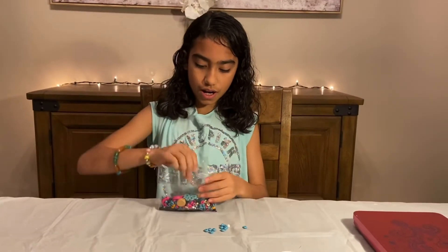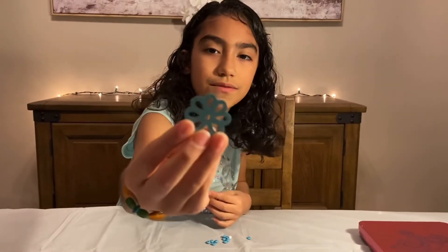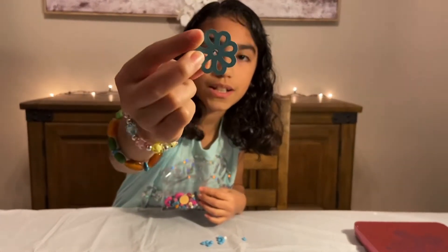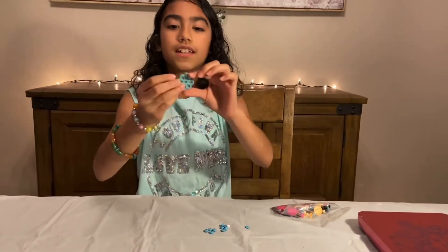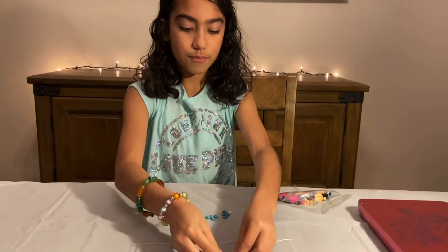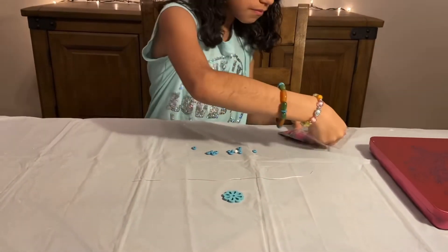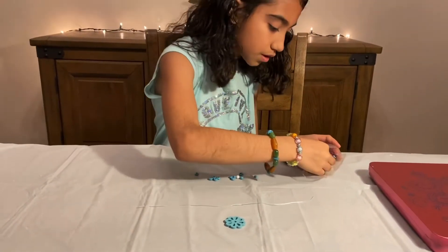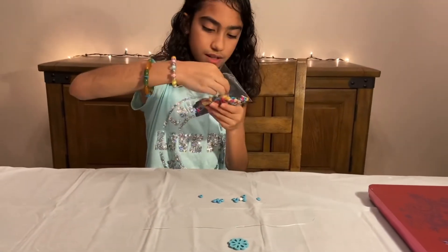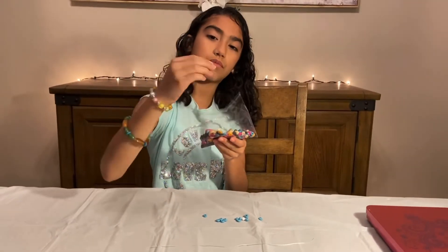So first I'm going to organize. Look at this flower — it's going to match, but first I'm going to put it in the middle because it's big. So I'm going to organize my beads. I'm going to use pink.